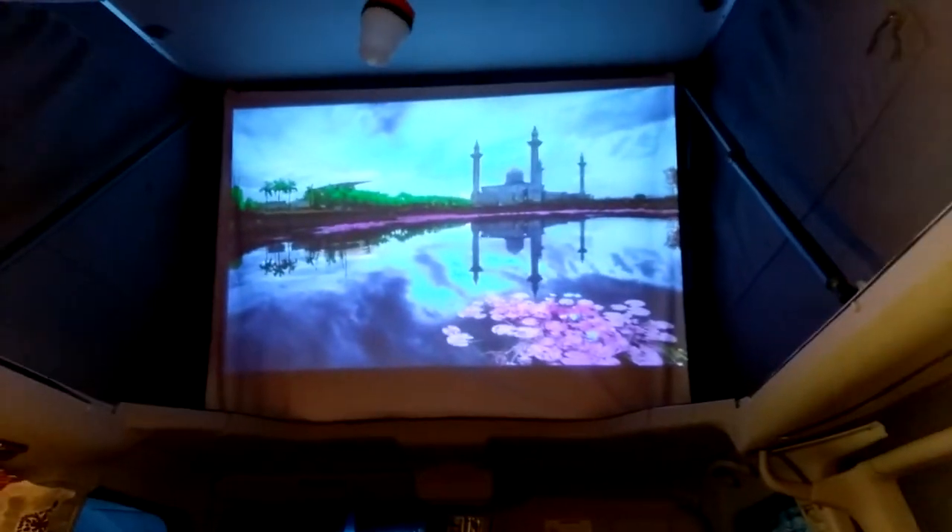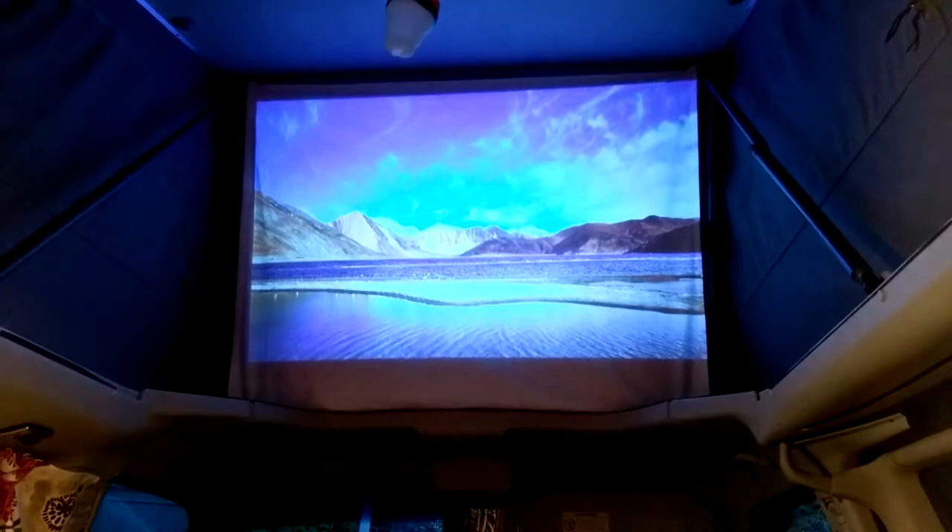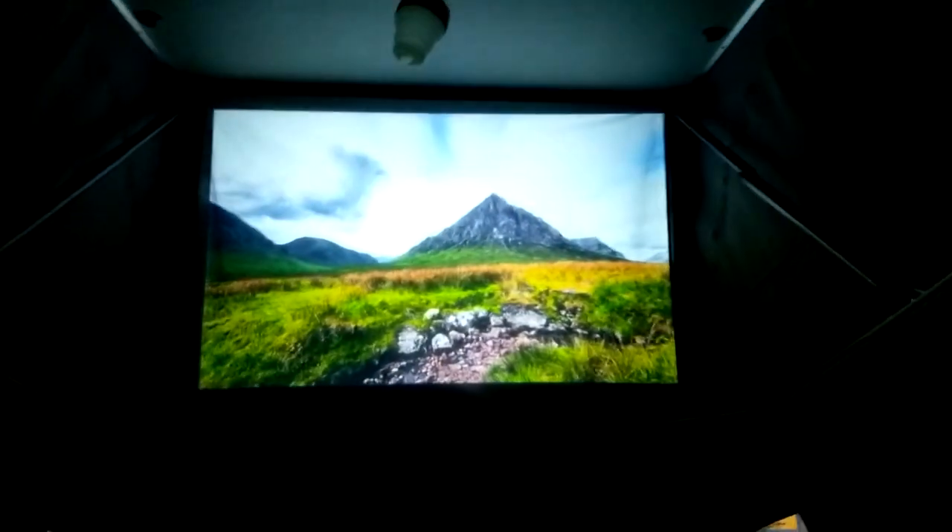And then we made this screen. So there's the screen — that's where the light's on. That's actually pretty good. If I turn the lights off... there we go.